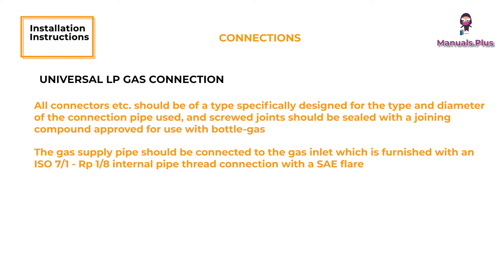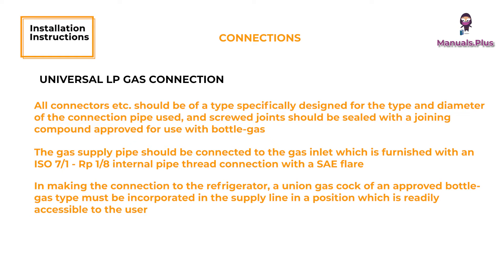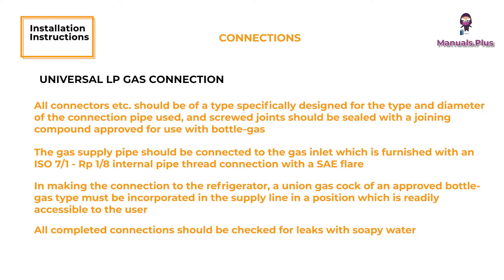The gas supply pipe should be connected to the gas inlet, which is furnished with an ISO 7-1, RP 1/8th internal pipe thread connection with a SAE flare. In making the connection to the refrigerator, a union gas cock of an approved bottle gas type must be incorporated in the supply line in a position which is readily accessible to the user. For servicing purposes, the union should be positioned so as not to prevent the refrigerator from being readily withdrawn. All completed connections should be checked for leaks with soapy water.